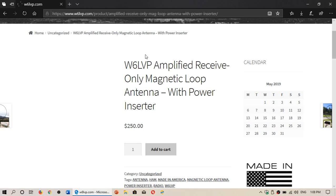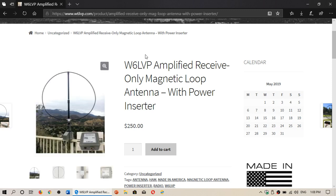Welcome to this shortwave radio channel. I made the jump — I ordered today, Monday May 27th 2019, the W6LVP amplified receive-only magnetic loop antenna with power inserter. This is an antenna that in probably a few weeks I'll be installing and hopefully having a lot of fun with.